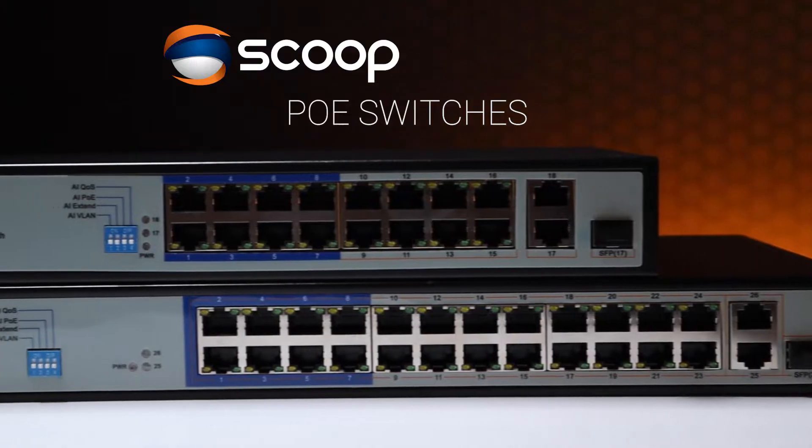Hi, I'm Tim from Scoop. Today I'll be talking about our Scoop branded PoE switches and giving you a little insight into how they operate and the feature set.